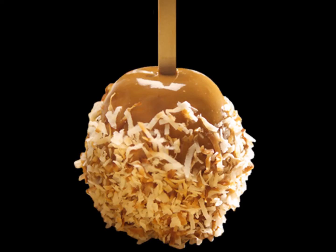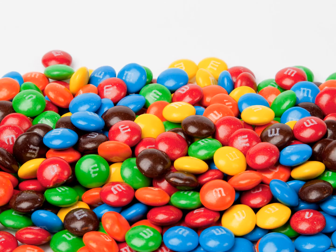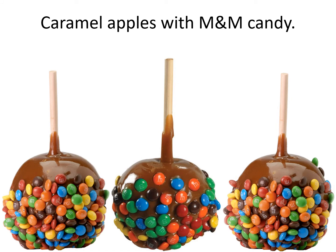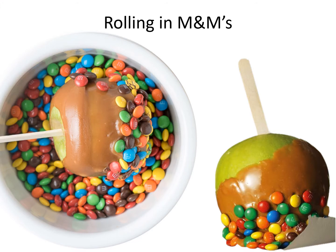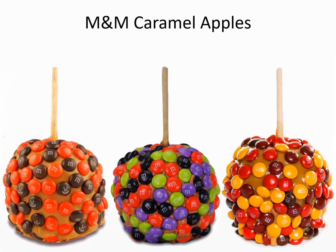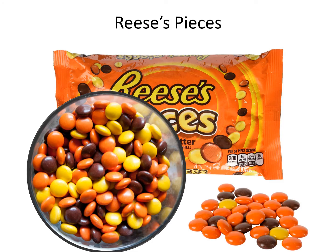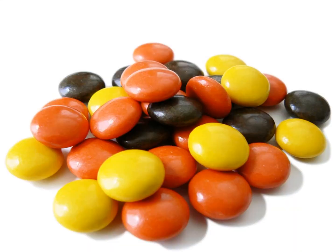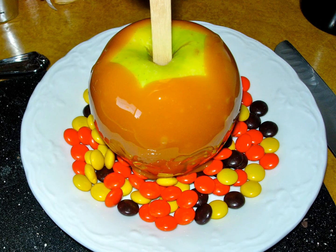M&M. Caramel apples with M&M candy. Rolling in M&M. M&M caramel apples. Reese's Pieces. Rolling in Reese's Pieces.